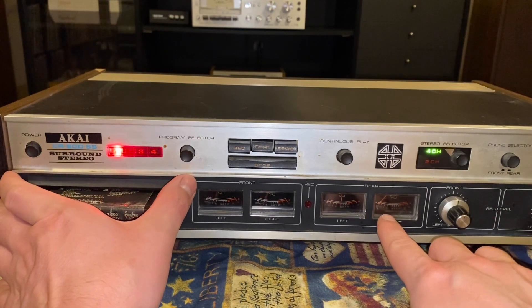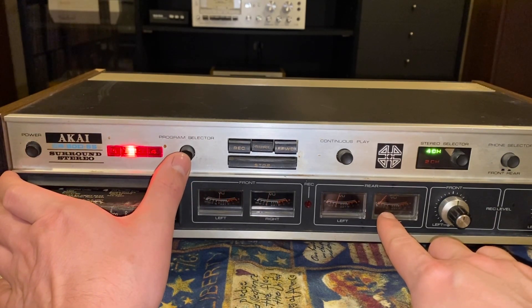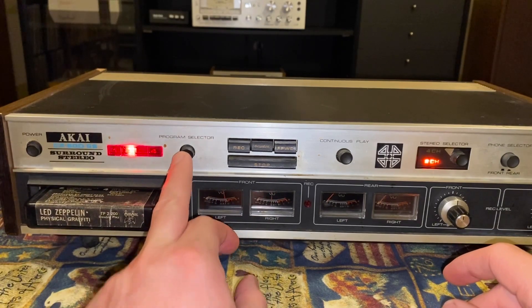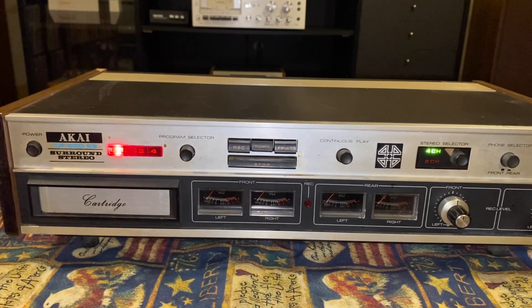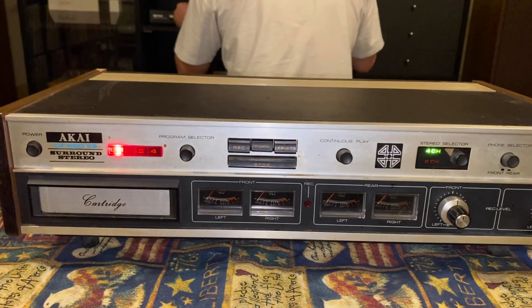I just got something. All right, we're going to run it in two channel and try it and see how it sounds. That's wonderful — we got a game changer guys. Give me a second to get the wire run over. We're going to try it out and see how it sounds.